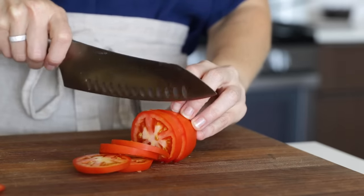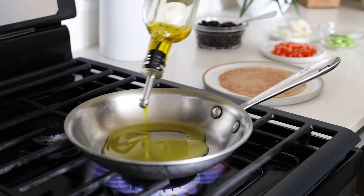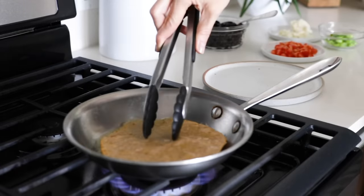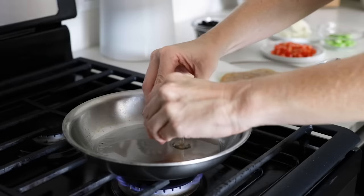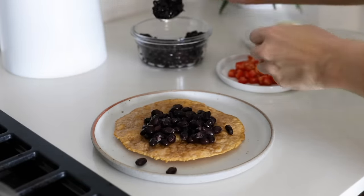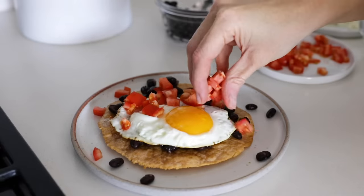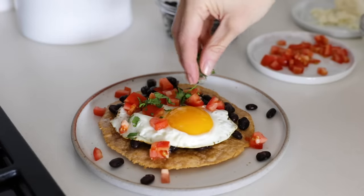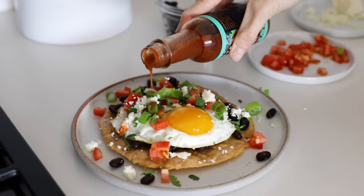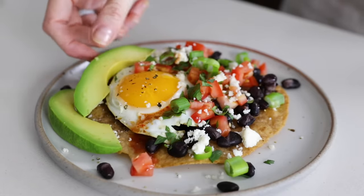For another egg breakfast that's Mexican-inspired, you can make huevos rancheros. Dice up a Roma tomato, fresh cilantro, and green onion, and set that to the side. In a small pan, heat a couple tablespoons of avocado oil and add one of the cassava flour tortillas. Cook for a minute on each side to make it nice and crispy, then transfer it to a paper towel to absorb the oil. With the pan still warm, crack an egg in and make a perfect fried egg. While the egg is cooking, heat up some black beans and add them to the tortilla, then scoop out the fried egg and add it on top. Sprinkle the tomatoes all around, add cilantro, green onions, and cotija cheese, which has a deliciously salty flavor. If you want to spice it up, drizzle some hot sauce, sprinkle salt and pepper, and garnish with a few slices of avocado for an easy, flavor-packed breakfast.